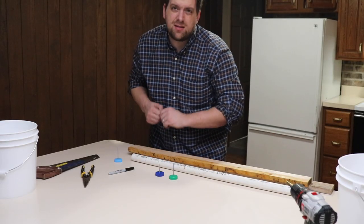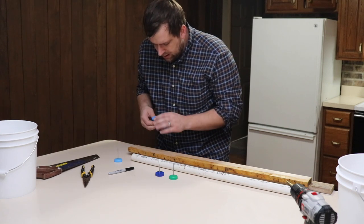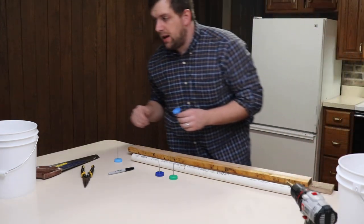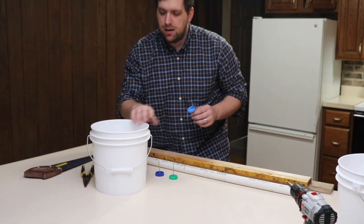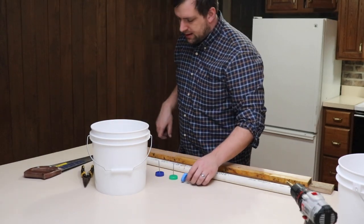This is just trying to make things with what we have around the homestead. One concern I have is maybe this bucket isn't wide enough that they'll be able to get the bait in here, but we'll just test to see.